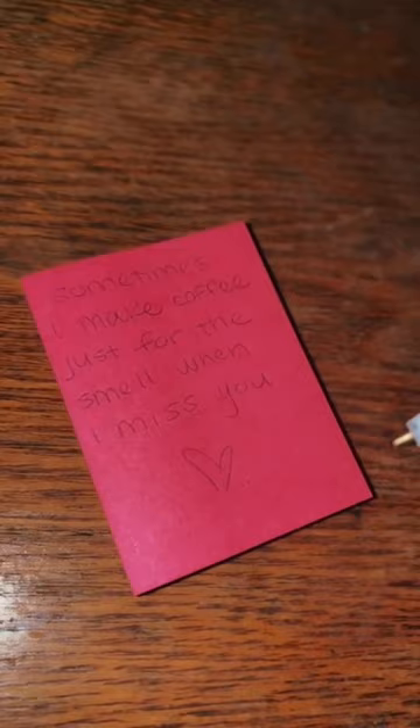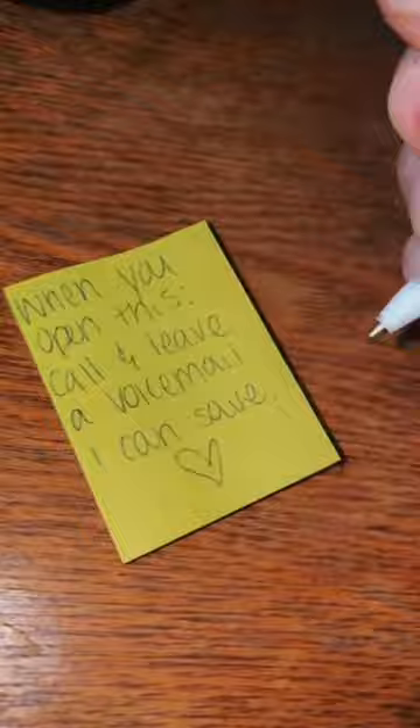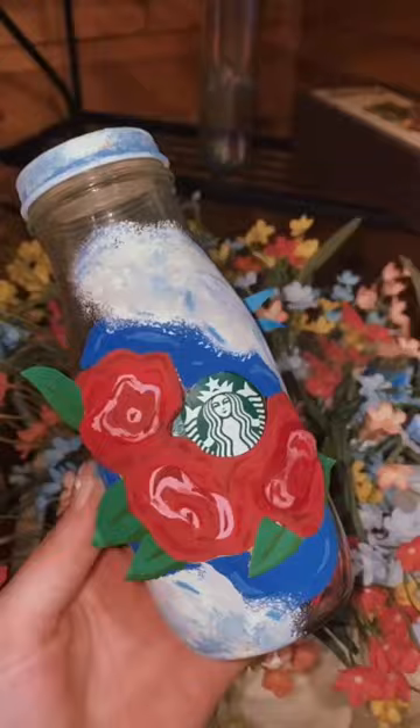I came up with some notes — you really can write anything, anything really nice. I made a whole bunch of them and started filling up the jar. I did this for my boyfriend, but you could give this to a friend or anybody. Every day they have a message they can open.